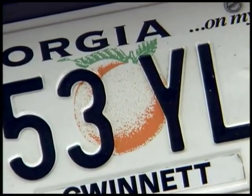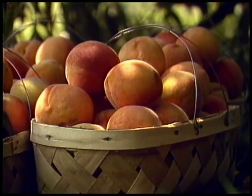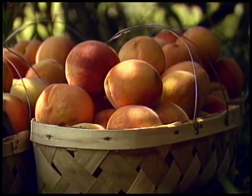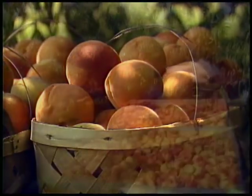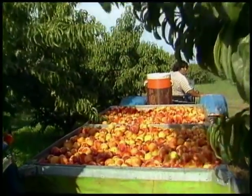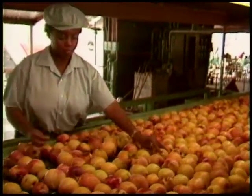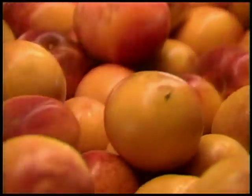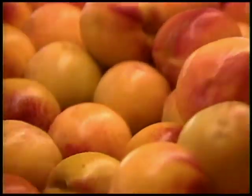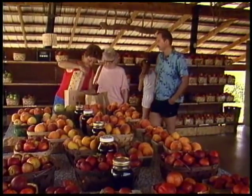You don't have to look any further than the tags on cars in Georgia to find out what fruit makes Georgia famous. Of course, Georgia is the peach state. Thousands of bushels of peaches are grown in Fort Valley in the middle part of Georgia to satisfy consumers here in this state and all over the southeast. I think there are other states that probably produce a few more peaches than Georgia does, but nobody produces them better than we do in Georgia.